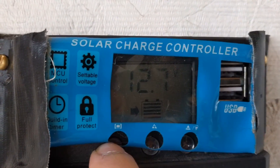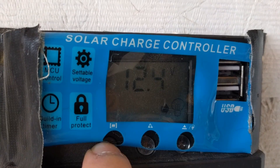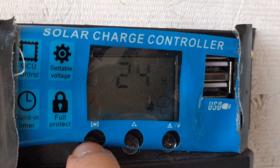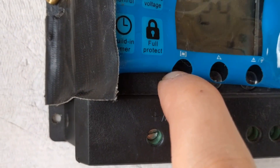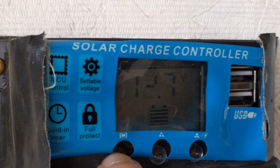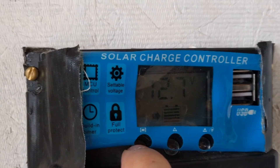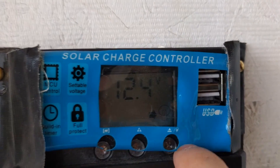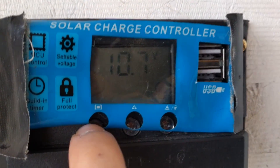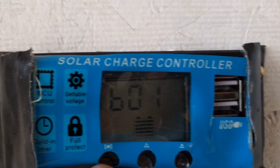By tapping the controller display you can see the battery type, the voltage, the load voltage, and the charge voltage coming from the solar panels. You can also see the voltage sent to the load — configurable for 24 or 12 hours — and the lowest acceptable voltage threshold to prevent over-discharging.